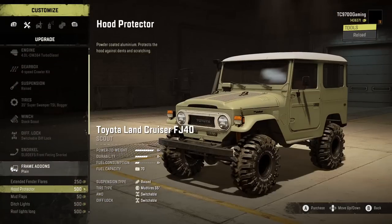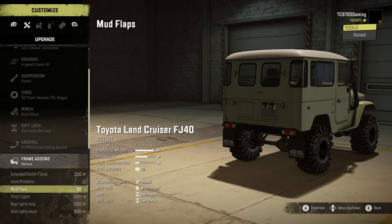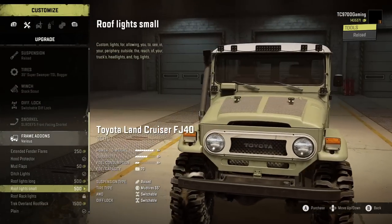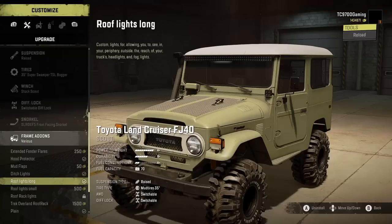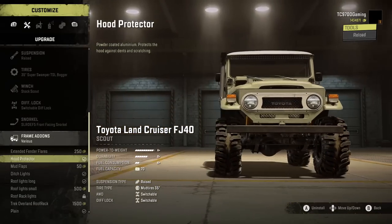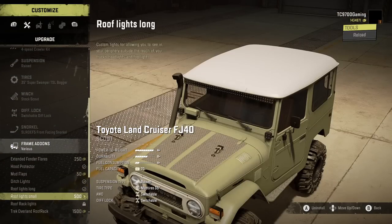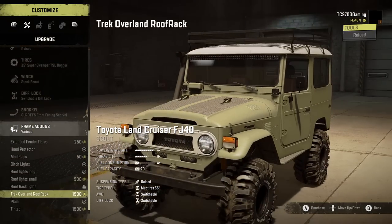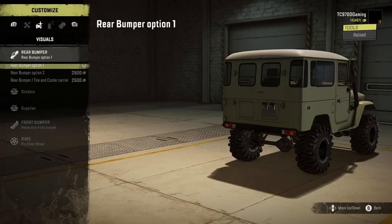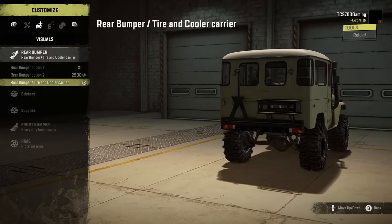We're gonna do the snorkel. Do we need the hood protectors? We might as well do it. Mudflaps — don't need those. Ditchlights — we will do. Do we want the pods or just the big bar? I'm gonna do the big bar. Extended fender flares — I don't really think we need that. Plain lights or tinted lights — I'm gonna leave the plain ones, but the tinted ones are a really cool option. Rear bumper tire and cooler carrier — definitely gonna do that.